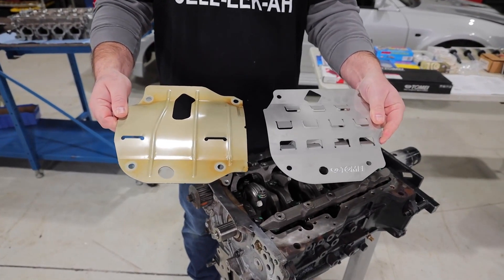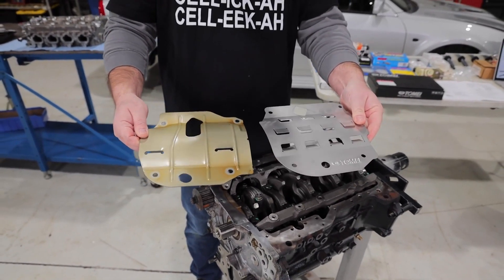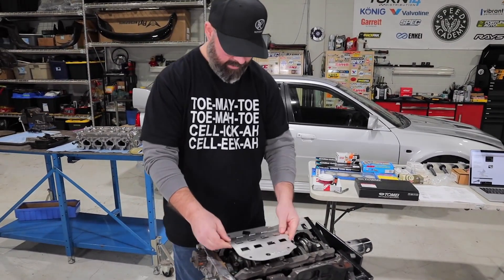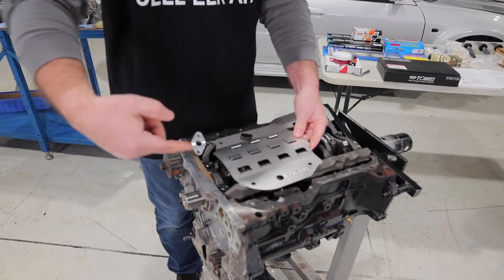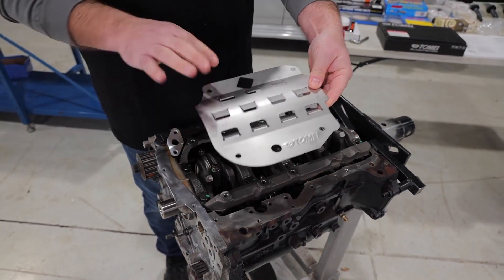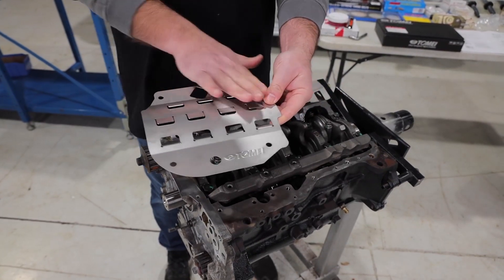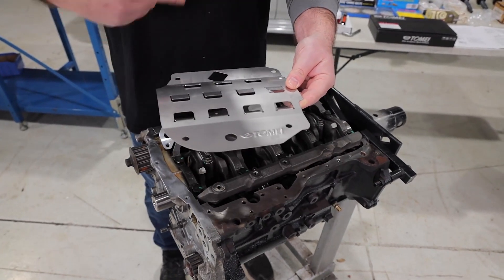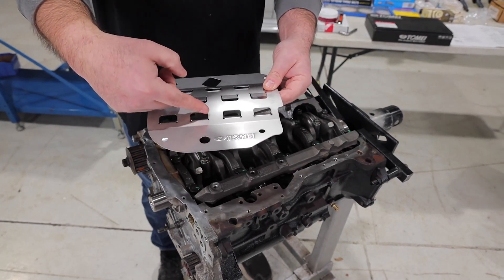as well as at Tome's website to try to figure out what this is all about. What we gather is when this bolts in place here, the crank is spinning this way, and so as it rotates upward, these sort of plates that bend outward allow the oil to escape sort of in the natural flow of the rotation of the engine.